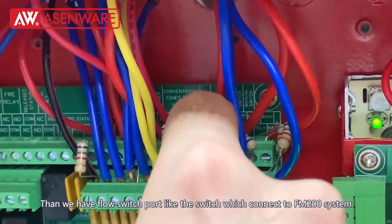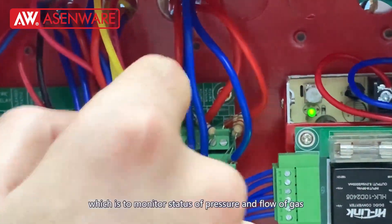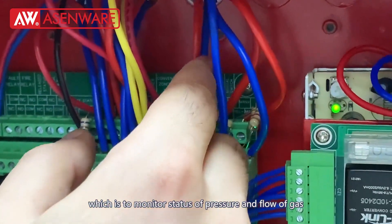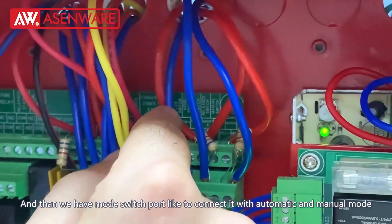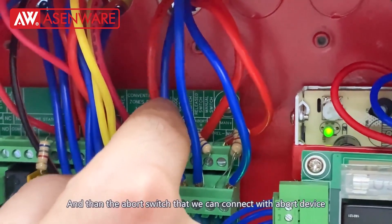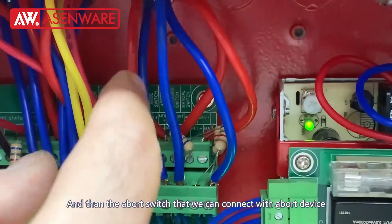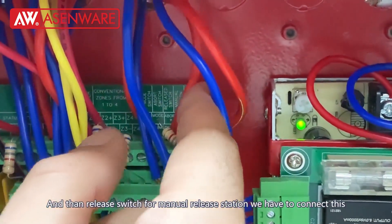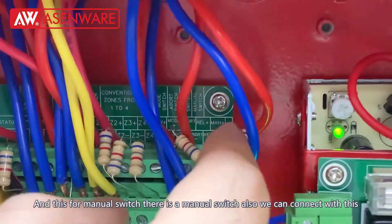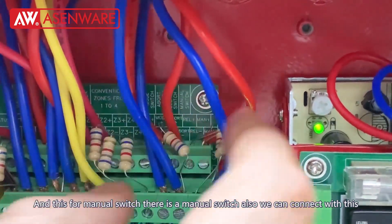Then we have a low switch — there is a switch with the FM200 panel that needs to connect with this so that the panel can control the status of pressure and flow in the cylinder. And then we have the mode switch port to connect it with the automatic and manual mode. Then the abort switch port — we can connect it with the abort device. Then the release switch port for the manual release station. And this is for the manual switch — we can connect it with this.